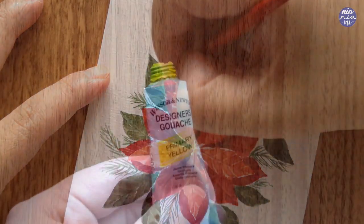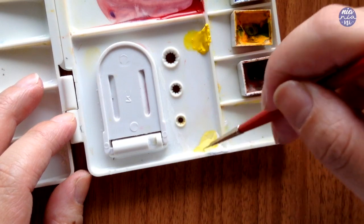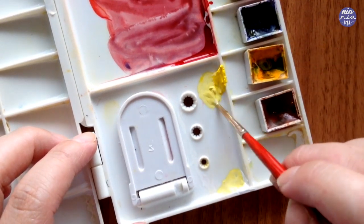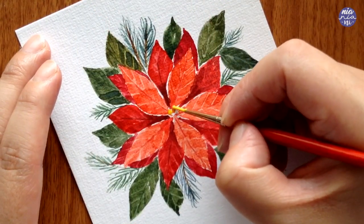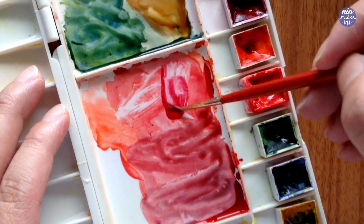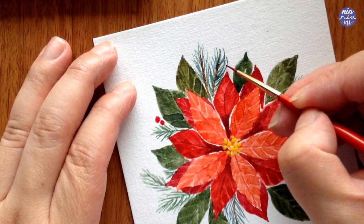Moving on to the center of the flower — I'm going to use yellow gouache instead of watercolor because I need something more opaque, and I'll add white with yellow to increase the opacity even more so none of the red shows through from the flower petals. Then I take a very thick consistency of the yellow and paint some small circles or dots in the middle of the flower. At the moment the yellow won't be too visible because the color is very light, so I'm just going to wait for this to dry and we can add more colors later on.